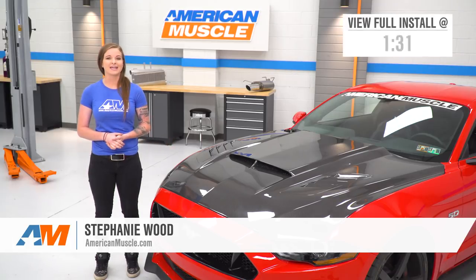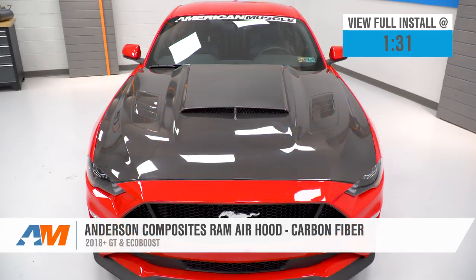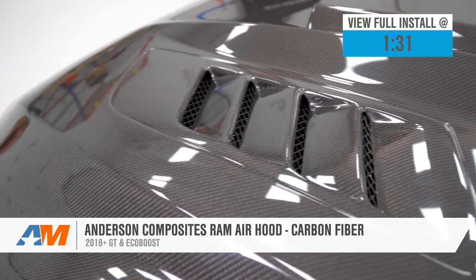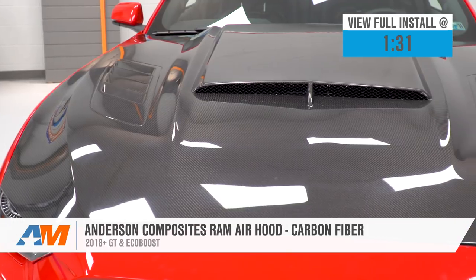Hey guys. Today we're gonna be taking a look at and installing the Anderson Composites Carbon Fiber Ram Air Hood for the 2018 and newer GT and EcoBoost Mustang. This is a carbon fiber Ram Air style hood that's gonna offer a really big change in the overall appearance of the 2018 Mustang.